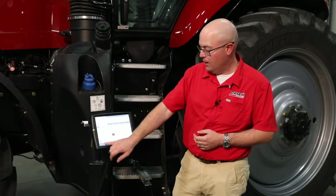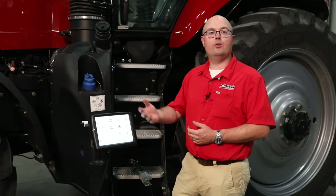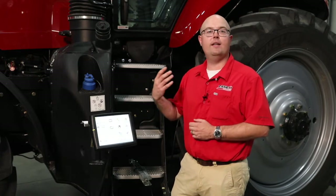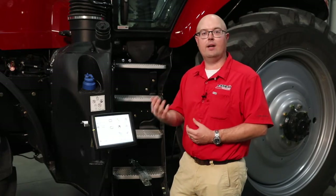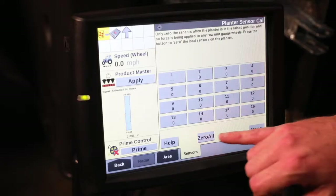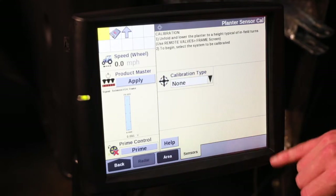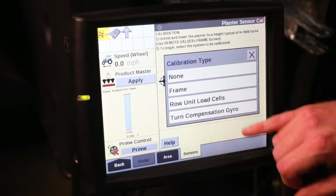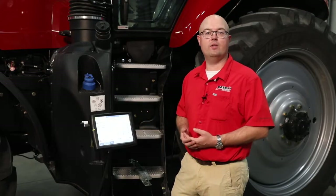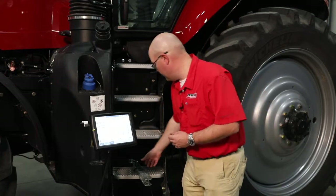When we start setting up to run our active hydraulic downforce, the first thing we want to do is ensure that all of our load cells are calibrated or zeroed so we're getting accurate feedback across the entire planter. We're going to go into calibrations, select our calibration type, row unit load cells, and then select zero all. That is going to return all of the load cells to a zeroed state, ensuring that you're getting correct feedback off of each one.